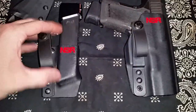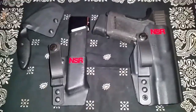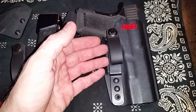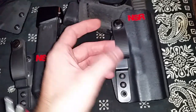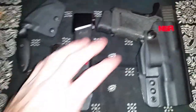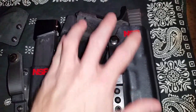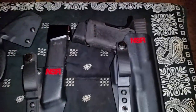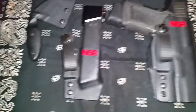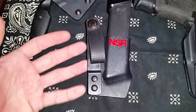Both the holster and the mag carrier are fully ambidextrous as well as tuckable. You have the strut right here and the soft loop, which allows you to tuck your shirt in behind the strut and in between the holster. Basically, all you will see with your shirt tucked in is the soft loop, and it works extremely well even with a fitted shirt in appendix position. This compact Glock 23/19 size pistol disappears 100% on my body even with a fitted shirt, as does the magazine carrier — it's got the strut too, so it's tuckable.